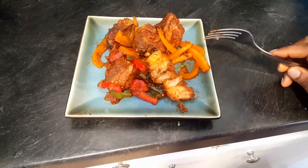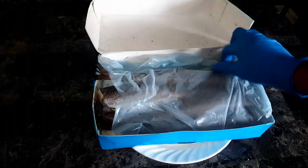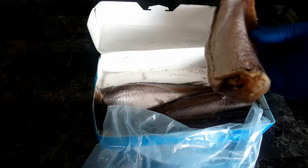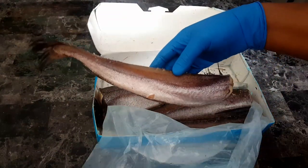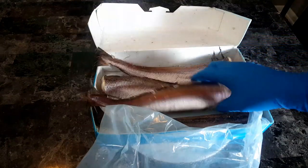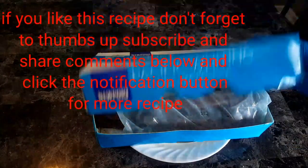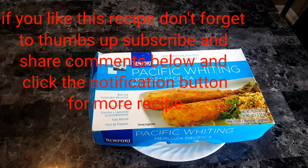I'm gonna be showing you how I make this fish, so this is how the fish looks like inside. Maybe you know this fish, maybe you haven't seen it, but you can always make this recipe with any kind of fish that you have — it doesn't have to be exactly this fish. I got this fish from an Asian store. If you know where to get it, go ahead and grab some, and I'll take you back to the kitchen.